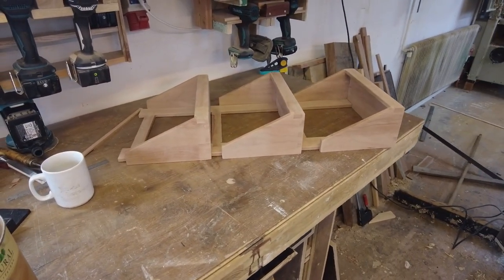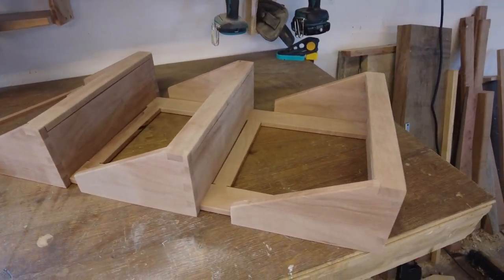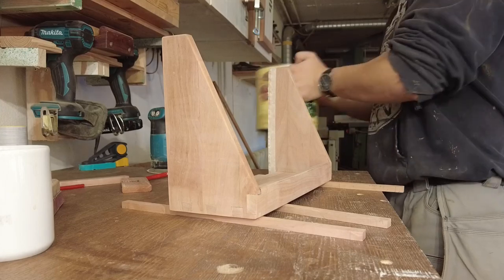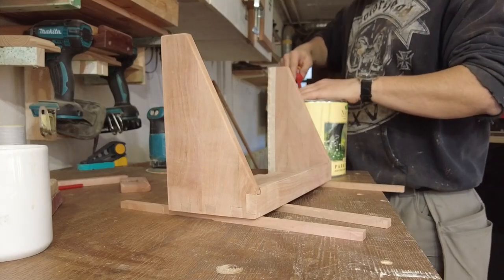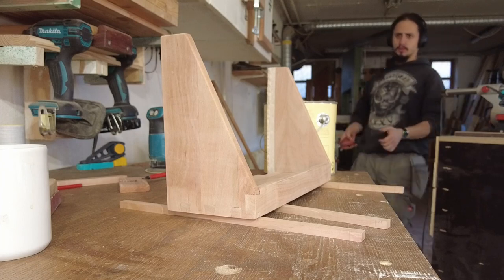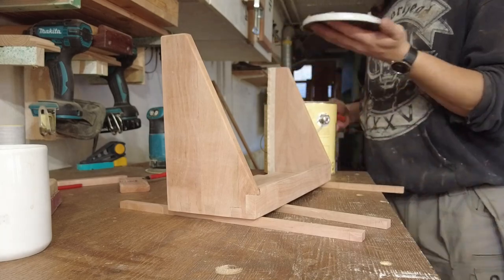Here you can see all the major components glued up and test fitted together after sanding all the surfaces. Now to the most satisfying part of building furniture, which is finishing up the surface with some oil. This is going to show you the pattern of the wood and of the joinery. I taped off some parts which will be glued later on, so you see some of the masking tape on a couple of surfaces.